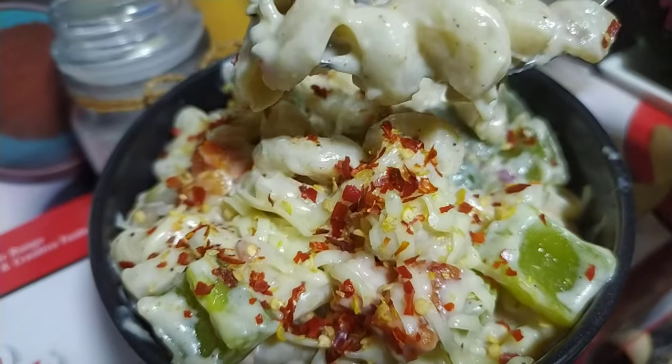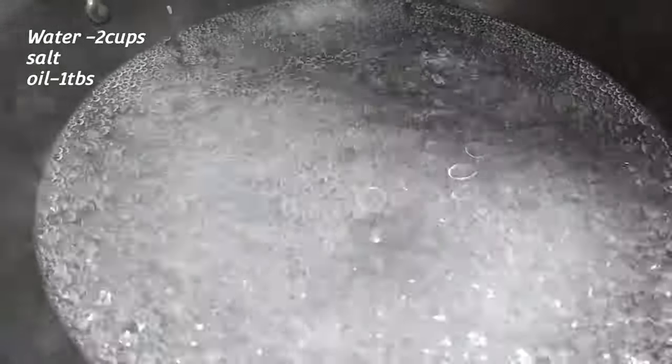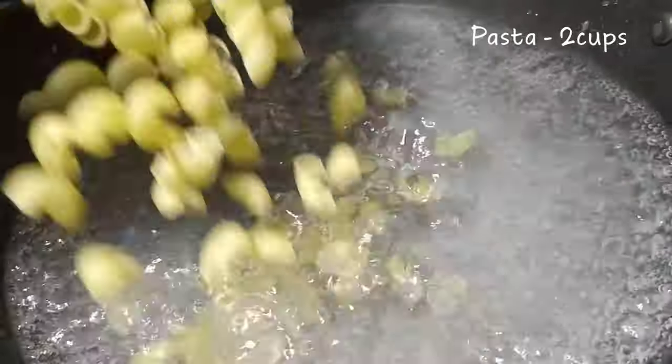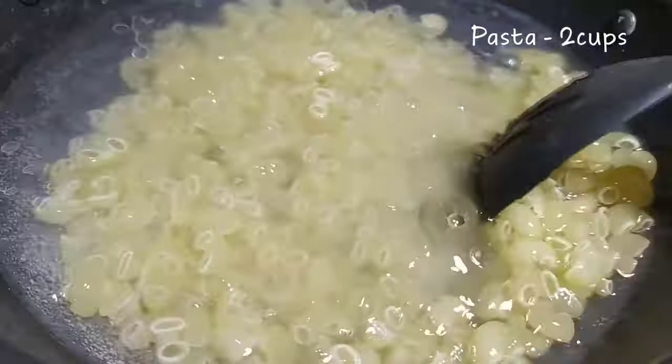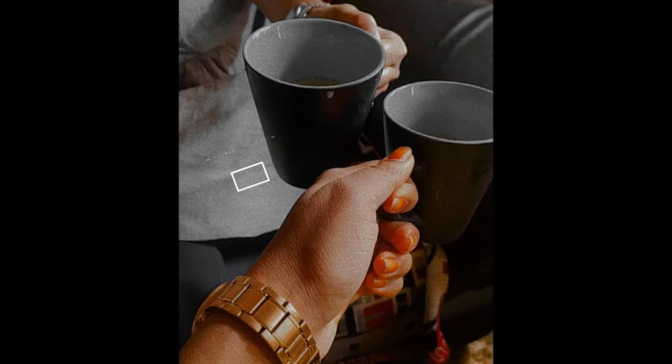First, let's put two glasses of water, salt, and a tablespoon of oil in a pot. After that, add two cups of pasta and let's boil it. When we boil it, we will wait a little time.